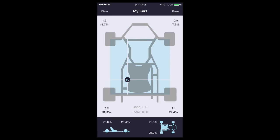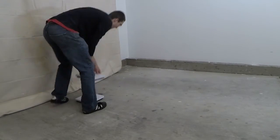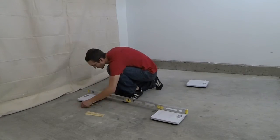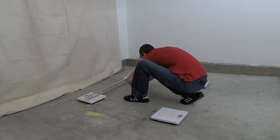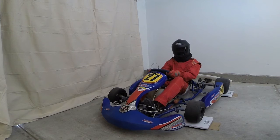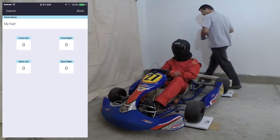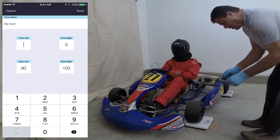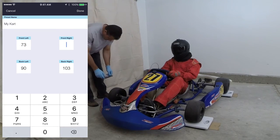Now that we know a little about the app, let's see how to use it when adding weight to your cart. First, you need to weigh your cart. You can use four standard bathroom scales. Make sure you don't get digital scales because they require you to tap the scale to zero it and that just isn't practical when weighing a cart. Before putting the cart on the scales, make sure that they are all level. Check the tire pressures and make sure that they are the same. Suit up in full race gear and take a seat in the cart. Have a friend read the scales and enter their values in the app. Changing your position in the cart will change the readings, so hold still.